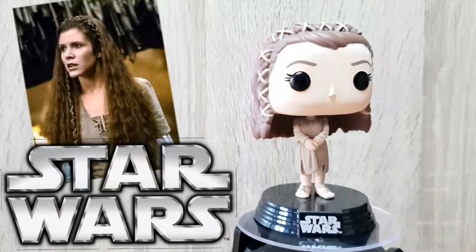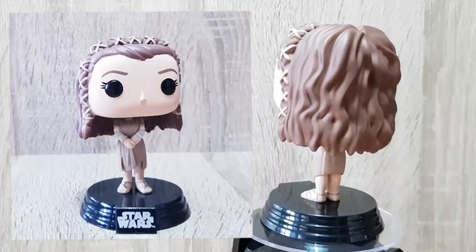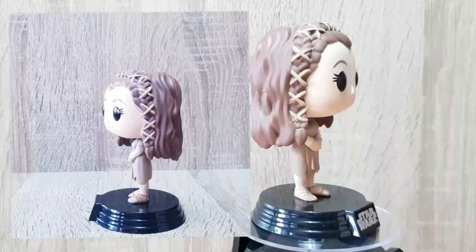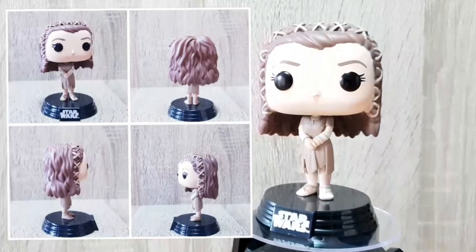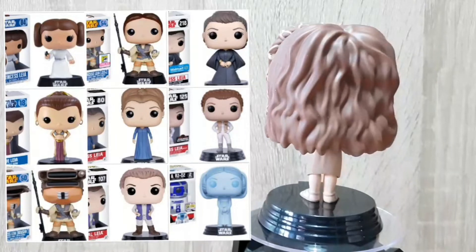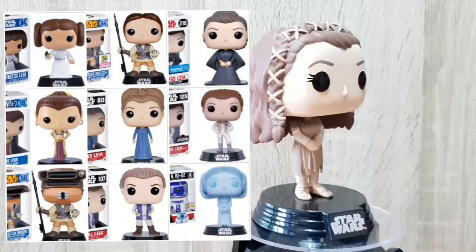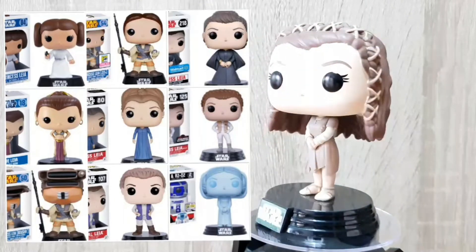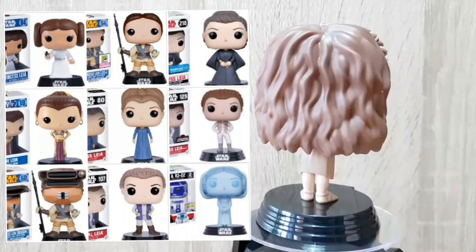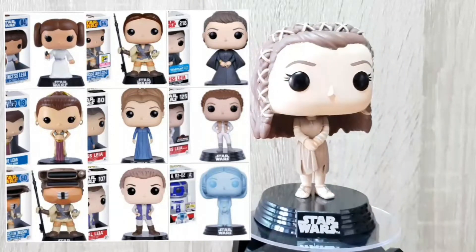Next up we have Princess Leia. The first thing that really struck me about the design was that it is a much more soft and feminine version of Leia, which is nice to see. This outfit reminds me of the scene where Luke is telling Leia that Vader is his father and that she is of course his sister. I love the detail in the dress with the folds and her little sandals as well, but the standout thing to me is her hair — the detail, the movement, and the braiding is beautiful. One thing Funko have done really well with Princess Leia pops is that every single one has different hair, highlighting so many of the different styles she has worn throughout the films and the franchise, and I absolutely love that about this pop.